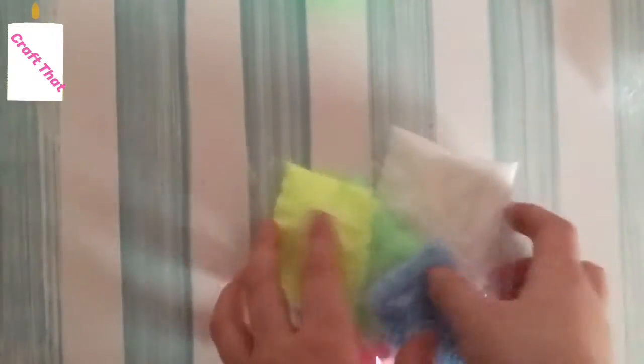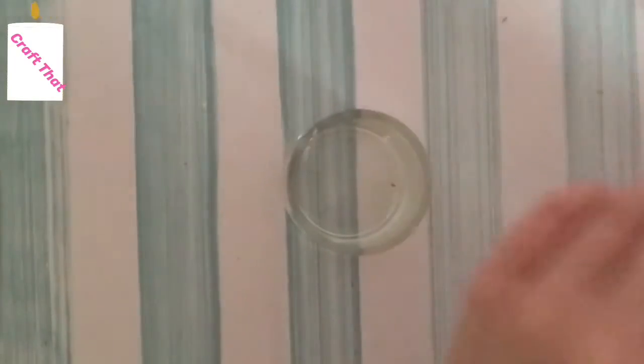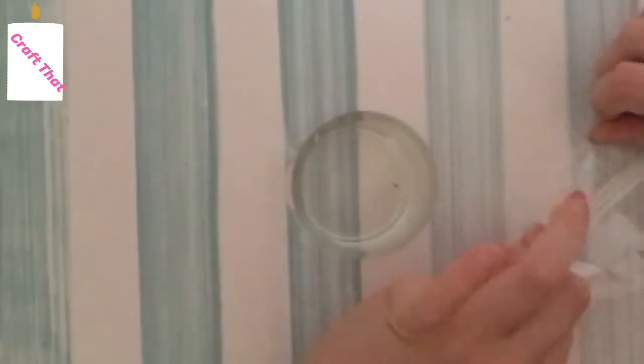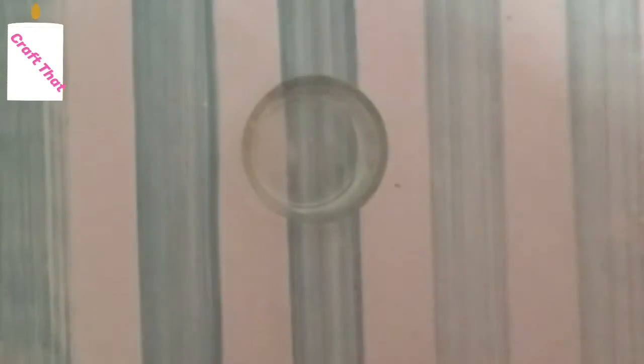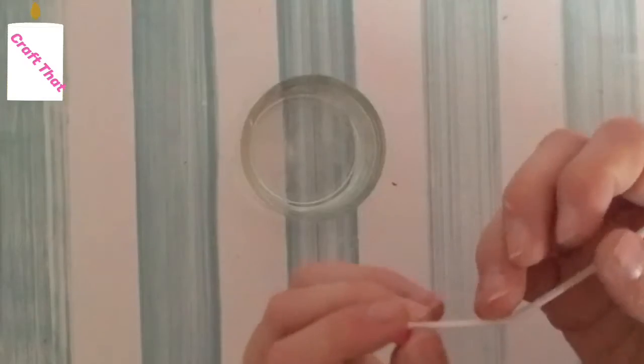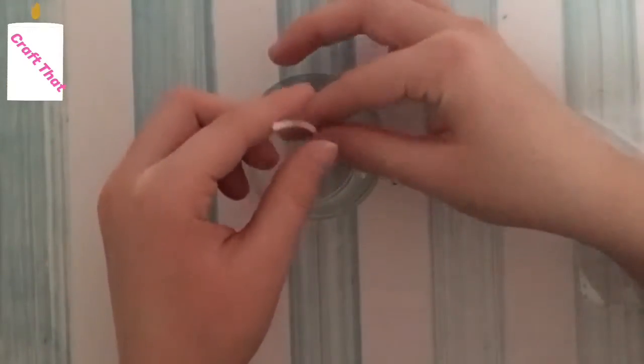I read the directions and the first step says to take the candle wick and put a bead on the end — so that's what the beads are for! First you pick out your container, then get the wick and stand it up. I'm going to pick out a pink bead because I just love pink, then slide it on the end and down, and put it to the side for now.